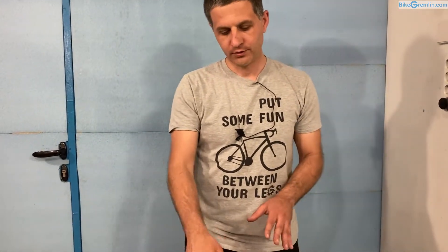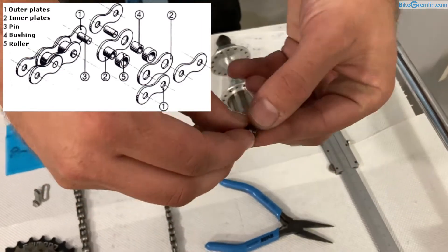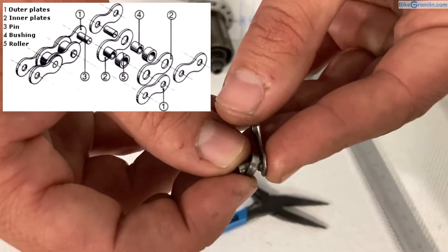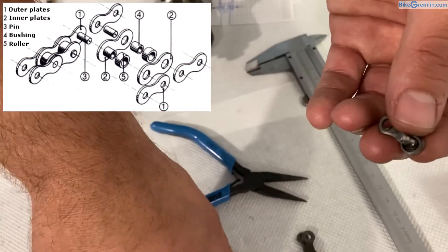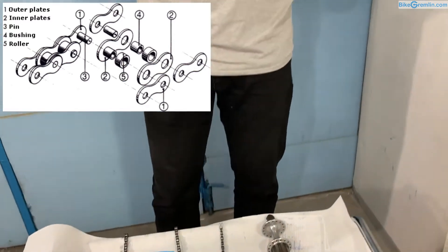Before we go into the modern standards, I want to make a brief digression about old, obsolete chain standards. Old chains had bushings covering the pins — between the rollers and pins there was a bushing that went from one inner plate all the way to the other. Those bushings were good because they entrapped lubricant, preventing it from easily leaking or being washed out. As a result, those chains lasted a lot longer — about five times more miles with regular maintenance.